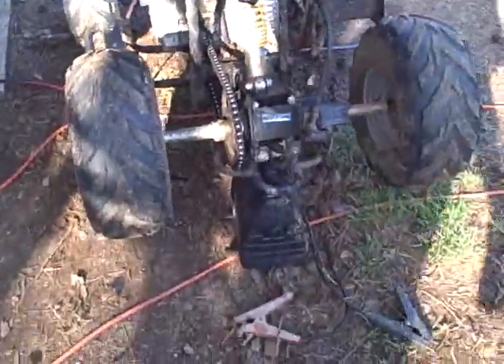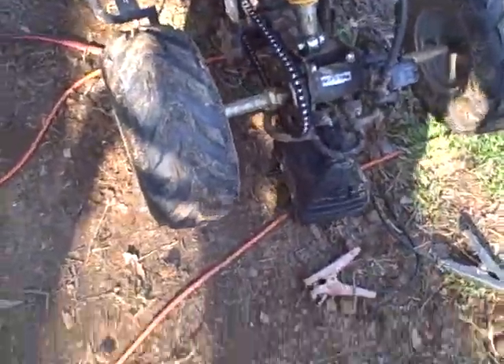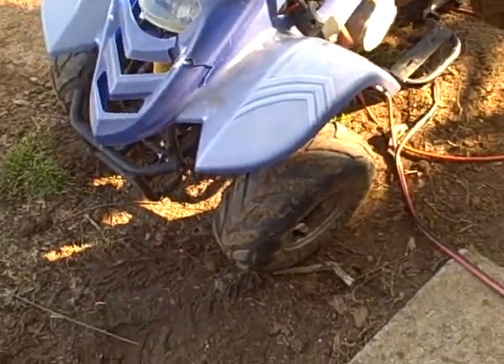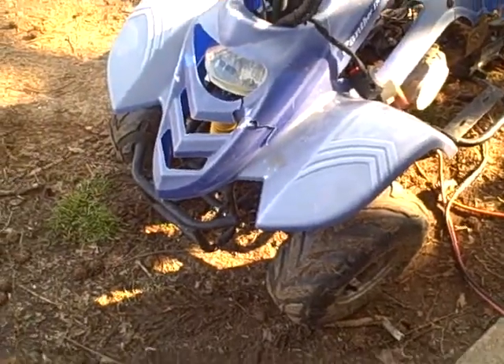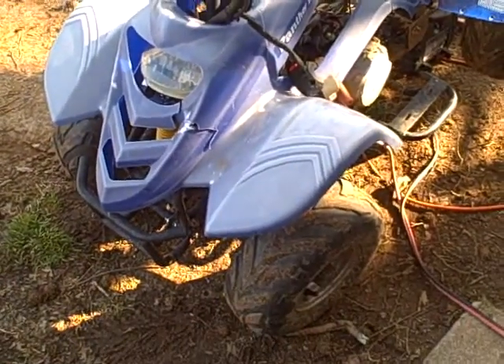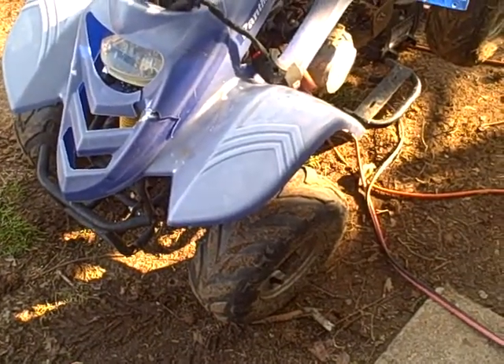Hey guys, what's up. I got the rear end on the little four-wheeler right here jacked up. As you can see, an old battery pack — the battery stopped charging, that thing is old though. Figured I should see to the blue four-wheeler right here, the mini 110.